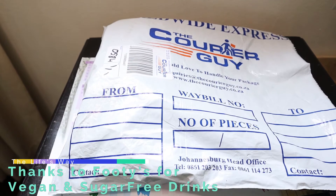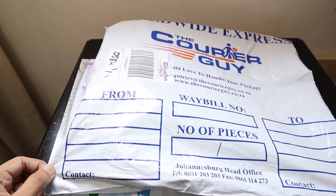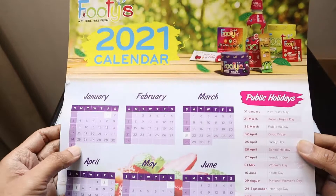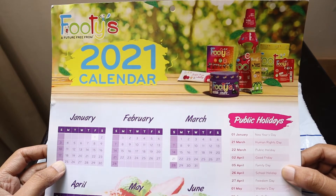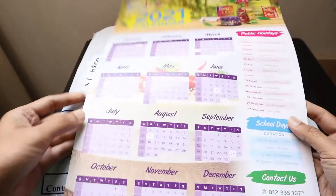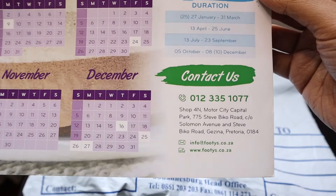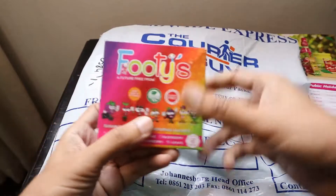Hello guys, we are yet again live with another unboxing, which we received from one of the companies called Footies. They are into some sugar-free vegan jellies and various other drinks. So let's see what they have sent us — this is a nice calendar. It's a company based in Pretoria, so let's see what we have got.